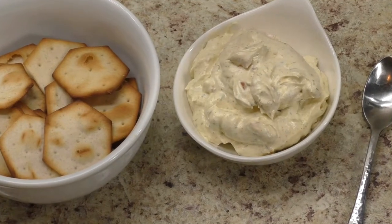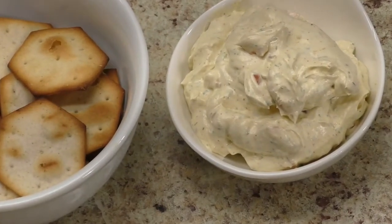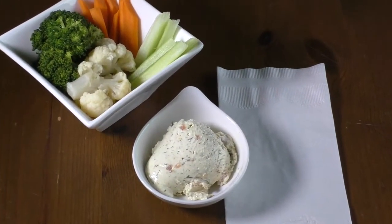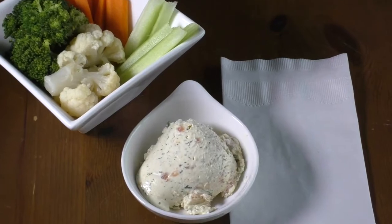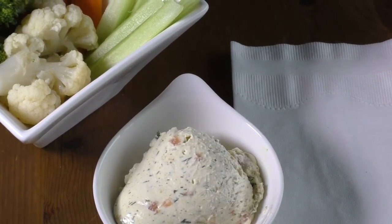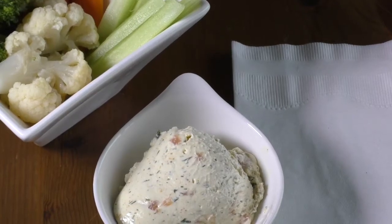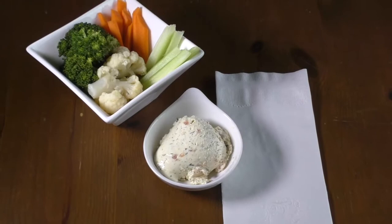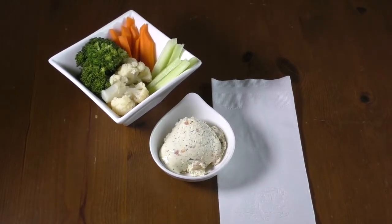Serve with chips or crackers, or with vegetables of your choice. Enjoy!